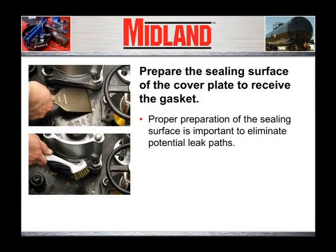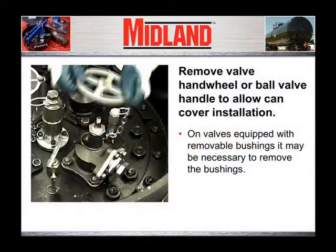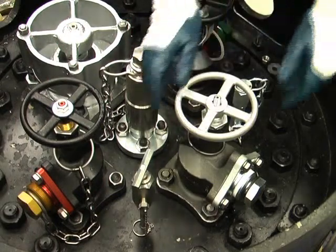Next, prepare the sealing surface of the cover plate to receive the gasket. Any nicks, corrosion, chipped paint, or other discontinuities should be smoothed out using a flat blade scraper, wire brush, and emery paper. Wipe away all loose debris. Proper preparation of the sealing surface between the gasket and the cover plate is very important to eliminate or minimize any potential leak paths below the gasket. Select the can that fits over the valve being capped. The valve hand wheel or ball valve handle will need to be removed to allow the can cover to be positioned around the leaking valve or fitting. On valves equipped with removable bushings, it may be necessary to remove the bushings.